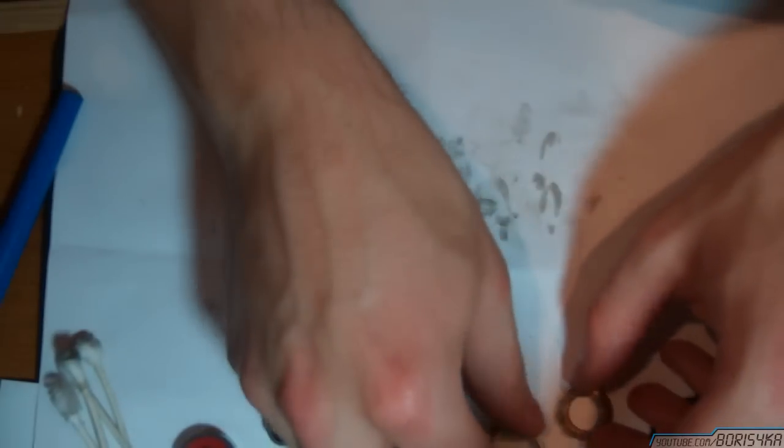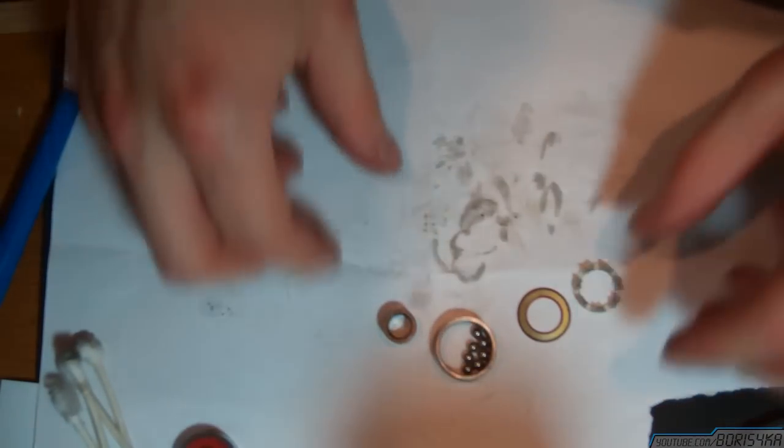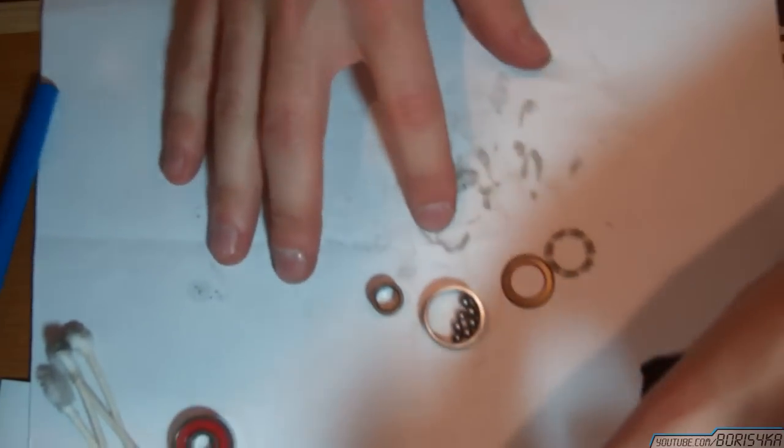Make sure there's no dirt on your workspace or threads of cotton from the Q-tips that got snagged, because you don't want anything in there when reassembling.